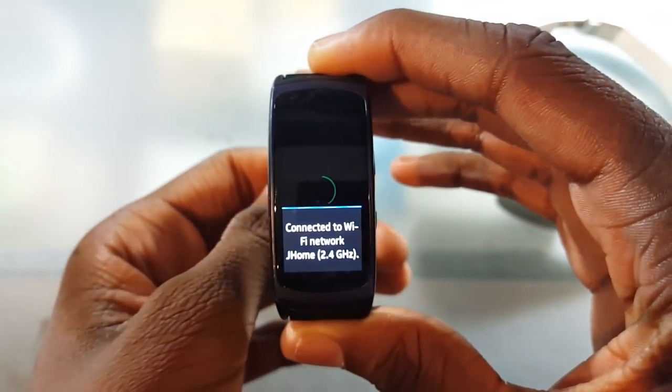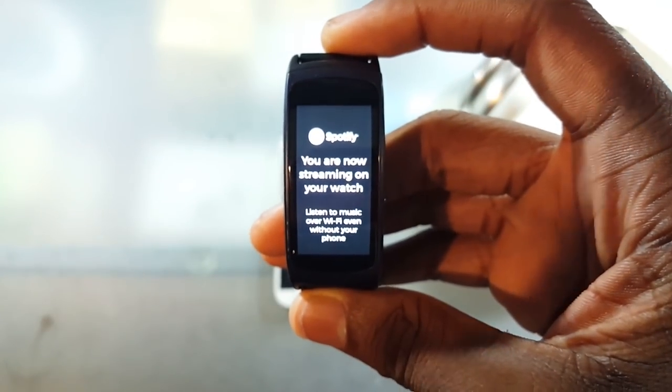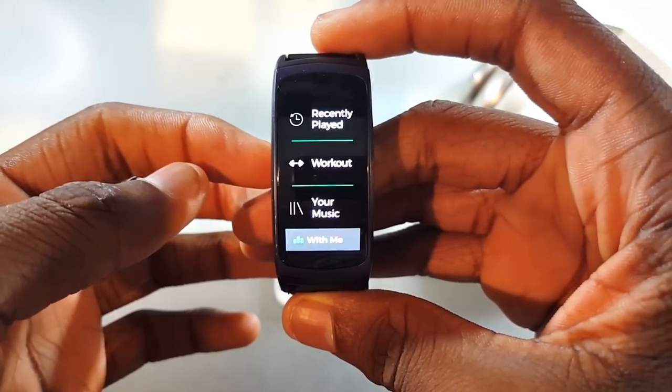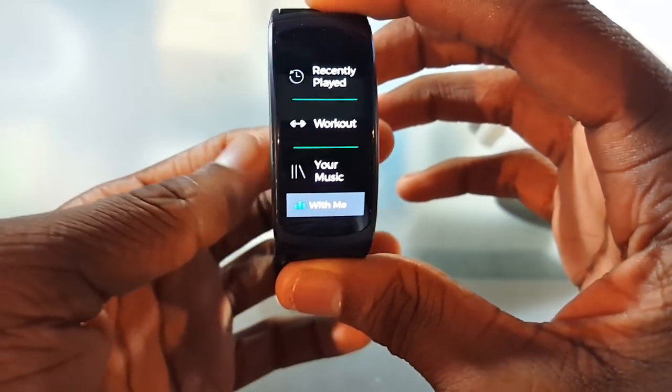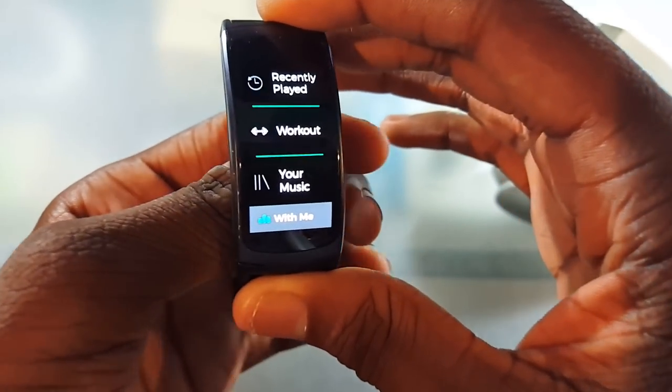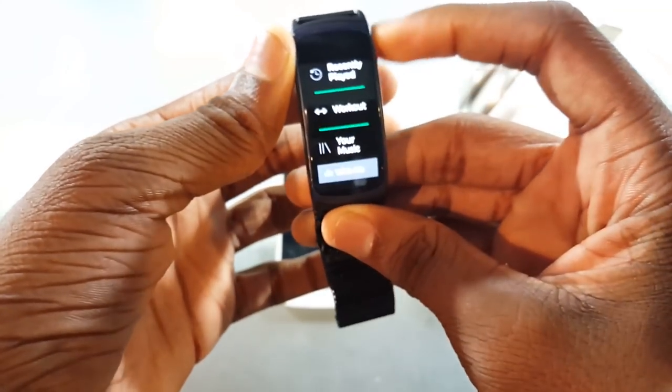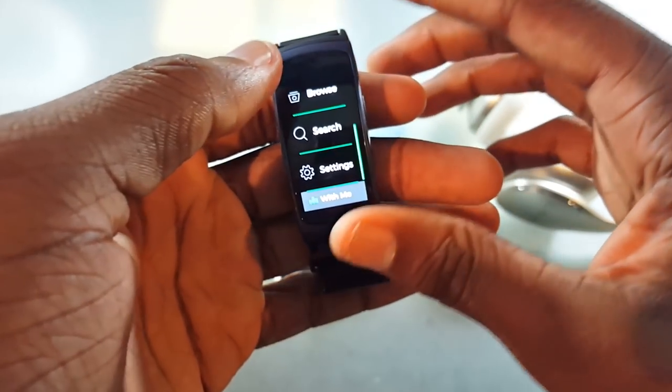Enter your information, it logs you in, and you should be ready to go in a few seconds. It connected to my Wi-Fi and it says: 'You are now streaming on your watch — listen to music over Wi-Fi even without your phone.' So I can listen directly off of this watch. If you're taking a run or a walk or whatever, you can leave your phone behind and just listen off of this.